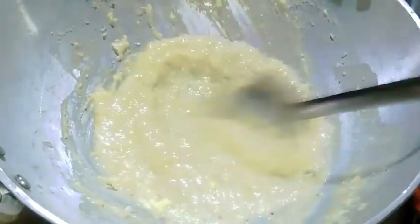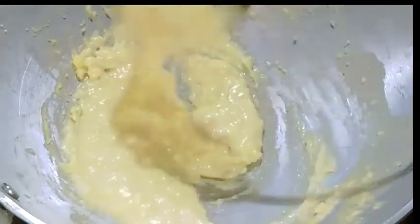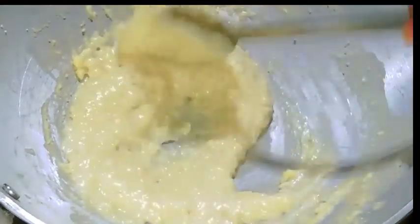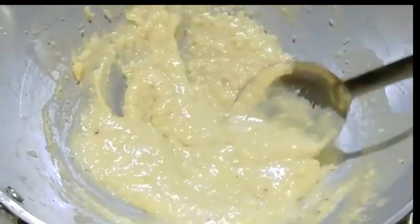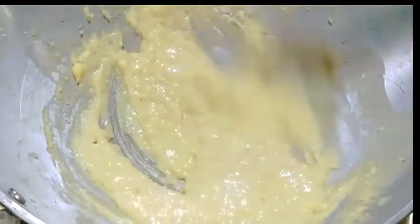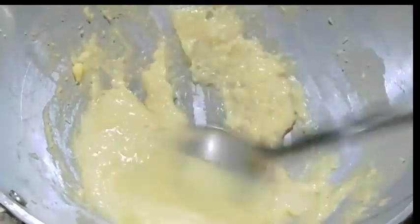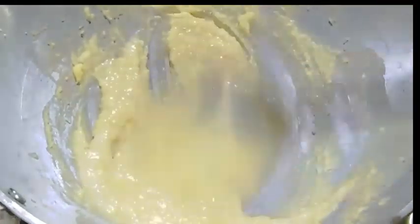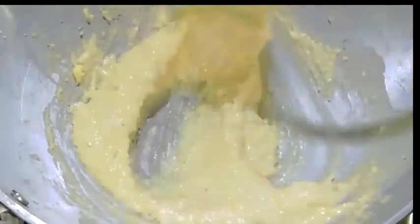Now we mix in the fish as well. We will boil the hot water in the oven. We will boil the hot water.